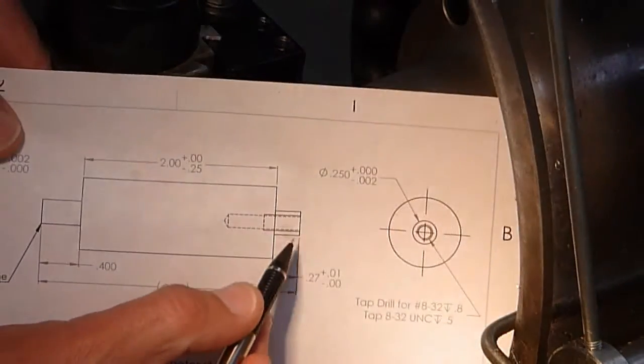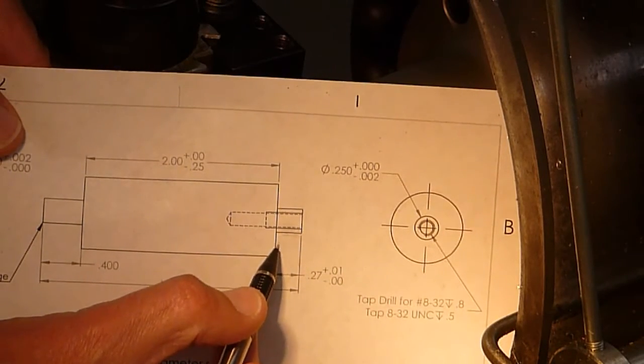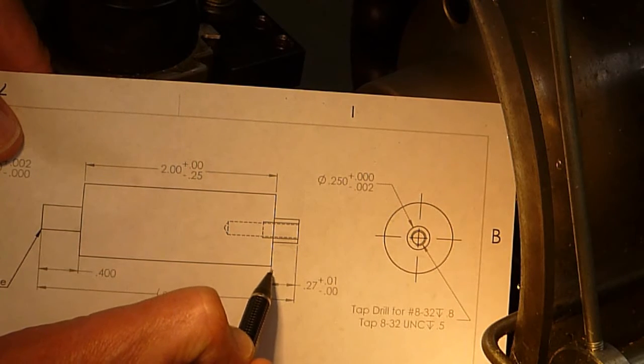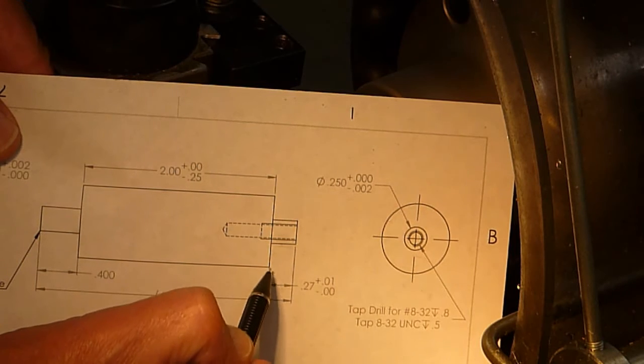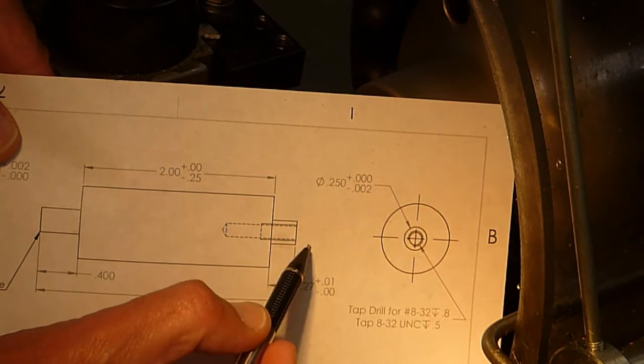I've cut the diameter where I'm still 10 thousandths over, and down to here I'm 5 thousandths away from this wall. So my final finish is I'm going to bring the cutting tool over to this wall, clean it up at 0.27, then remove it and come over and bring it down to our final finish diameter and back.